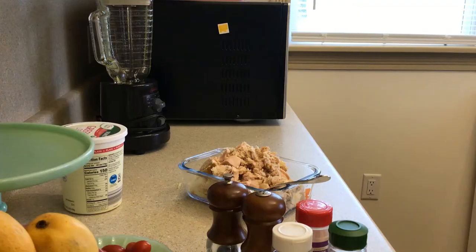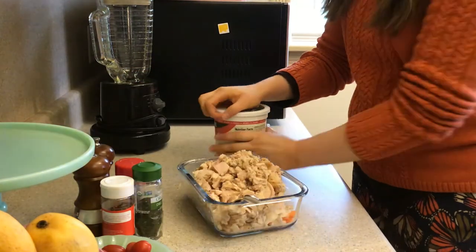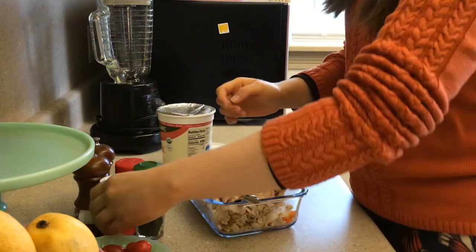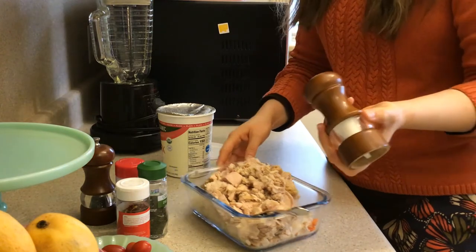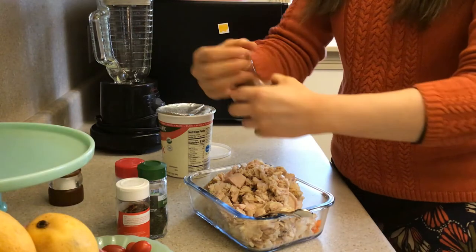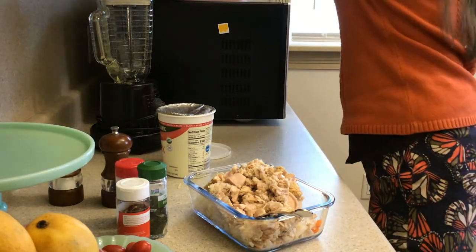Now it's time to add the yogurt and the spices, whichever ones you want. I don't usually use this much salt, but I think tuna salad is really bland unless you add a lot of spices to it.